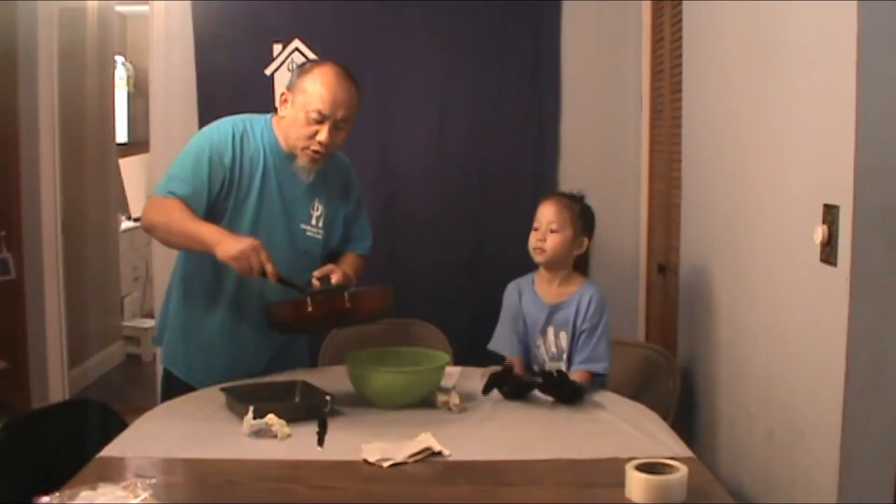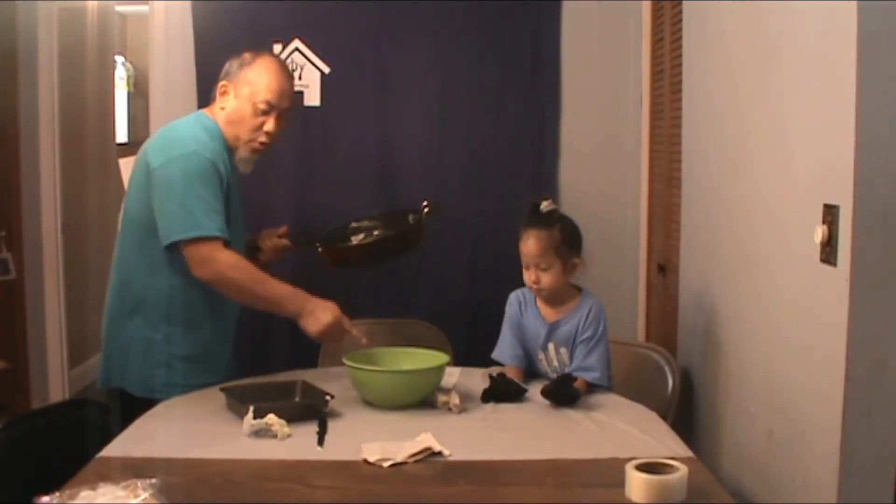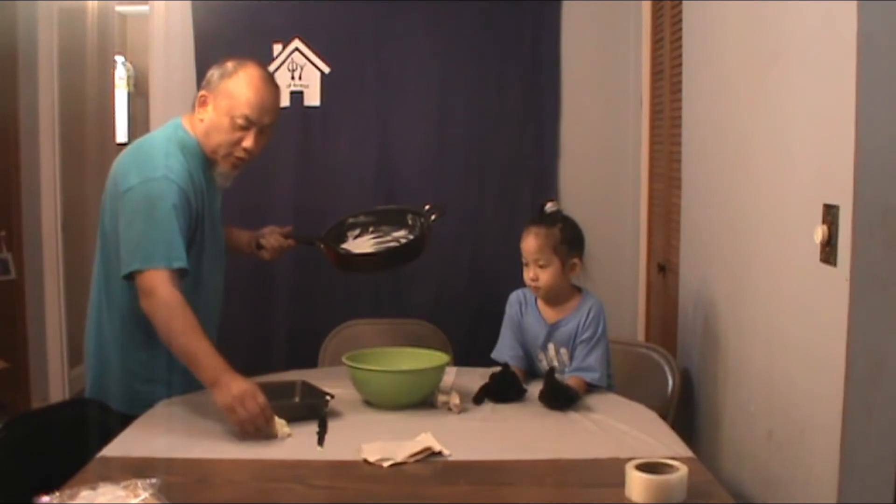All right, so then now once your mixture is ready, what we're going to do is we're going to start pouring it and mix it into this before we put it into the pan.